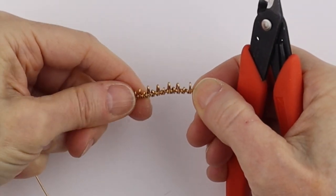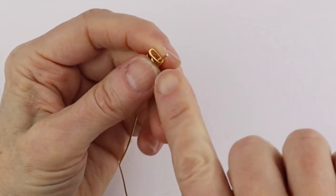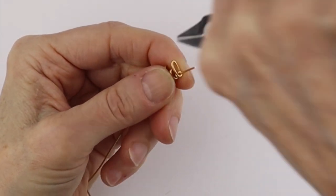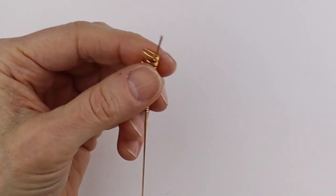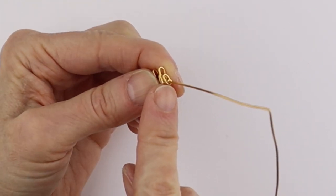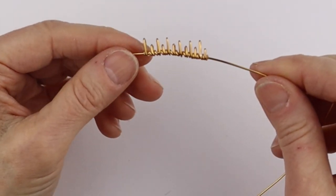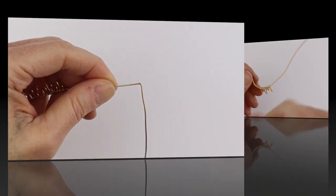So once you have about an inch to an inch and an eighth, depending on the size of the bead, you're just going to cut that. I just clipped that in there flush and poked it in. Then this one — I ended on the shorter end and did the same thing: clipped it and poked it in. So we have something that looks like this. I just bent that at a right angle.